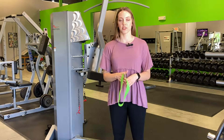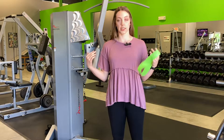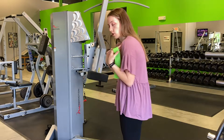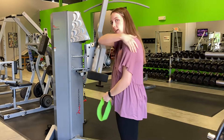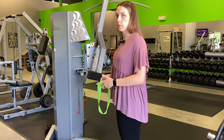Hey, I'm Dr. Allison with Natural Wellness Physiotherapy. If you've watched our postural stabilization exercise, you know we talked a lot about how we tend to sit with our shoulders rounded forward. We need to strengthen these posterior shoulder and upper back muscles to fix that problem.